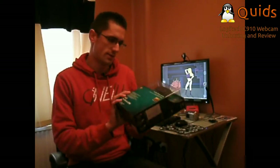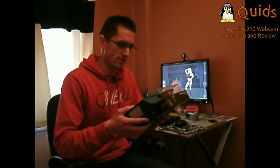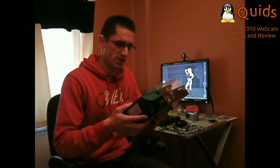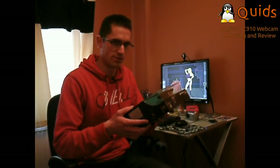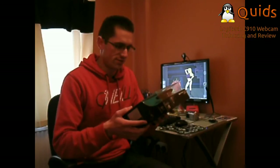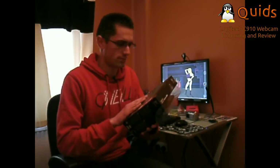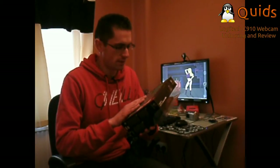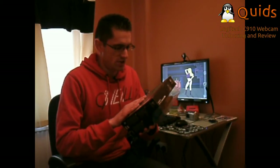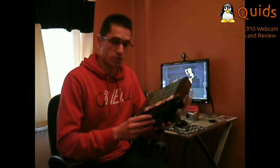I'll just say a bit about it on the package. It's Full HD 1080p video recording with fluid HD 720p video, Carl Zeiss optics and autofocus. One-click HD upload to Facebook and YouTube — presumably if using the Windows software, as I'm using Linux. It also mentions HD photos, lifelike stereo audio with dual microphone, and HD video available on more computers, possibly using their own software.